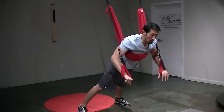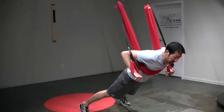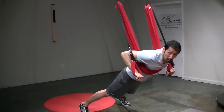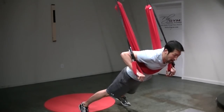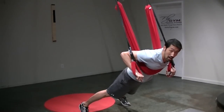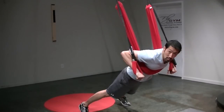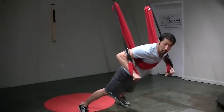Inhale and slowly lower down, feeling that resistance of the main sling against my chest, getting that biofeedback to engage the core. It also gives a little bit of a stretch through the chest, pulling the shoulders back. From here, keep the wrist in a nice neutral position and slowly push up.